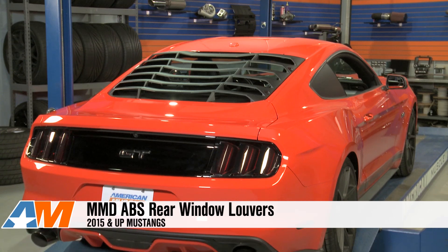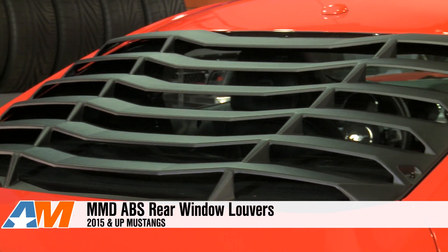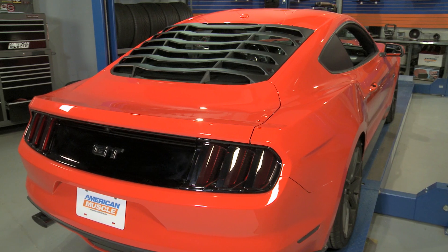Hey guys, Stephanie with americanmuscle.com, here with my review of MMD's ABS rear window louvers fitting the 2015 to 2016 Mustang. The 2015 clearly has a more modern look, and there are some S550 owners out there that want to mix in some of that old-school Mustang feel. The MMD rear window louvers are definitely a kickback look for those 2015 owners.